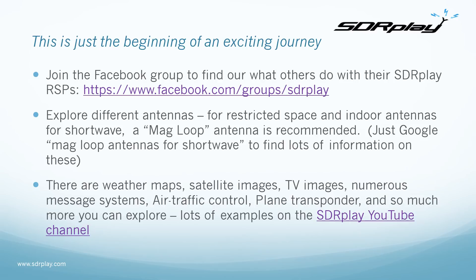There's lots to explore in the radio spectrum: weather maps, satellite images, TV images, slow scan TV, numerous messaging and data systems, air traffic control, plane transponder information and so much more. Lots of examples can be found on the SDR Play YouTube channel — just go to YouTube and search for SDR Play.